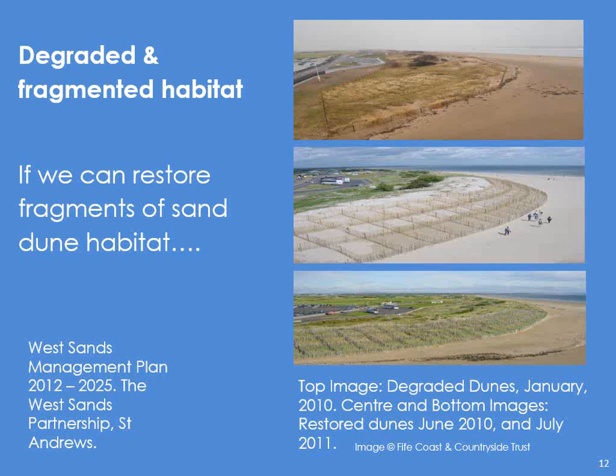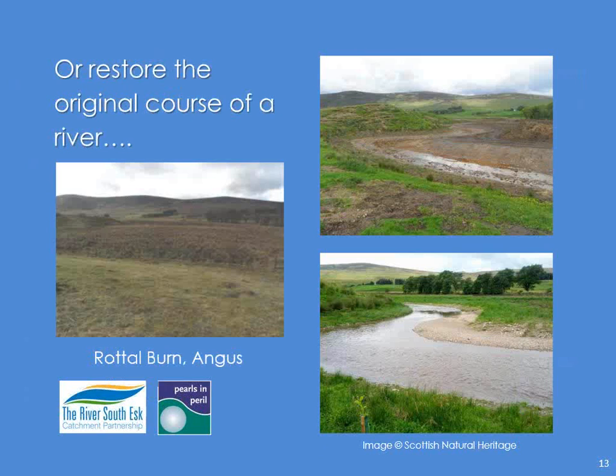And we can even restore the original courses of rivers. This is now having millions of pounds of funding going into it — this is the Rottal Burn in Angus, a region just north of Dundee in the foothills of the highlands. The old river was straightened, it ran along the line of these trees, and here was the ancient meander. Hydrologists and engineers came together and put the old meander back — they cut channels from the straightened river — and environmental scientists are measuring it all. And we've also got the Pearls in Peril project, where the landowner is also responsible for bringing back the freshwater pearl mussel, an endangered species. The word here: catchment partnership.